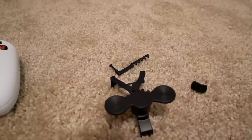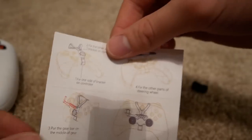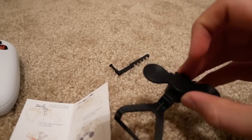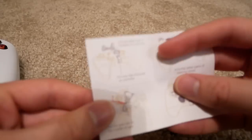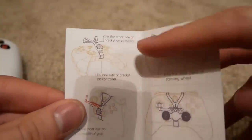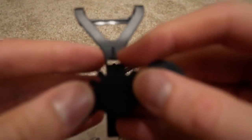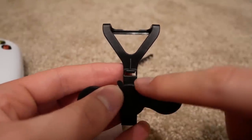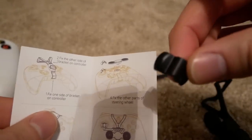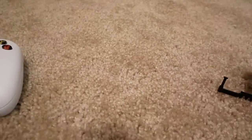Let me start by showing you the installation guide that it comes with — pretty simple, pretty straightforward. Step one: you've got this little bracket right here. It actually doesn't come with the top part mounted — you just stick it in, which is pretty easy. Let's zoom in and focus. You fix the bracket to the controller. Let me stick this little piece into the slot right here.